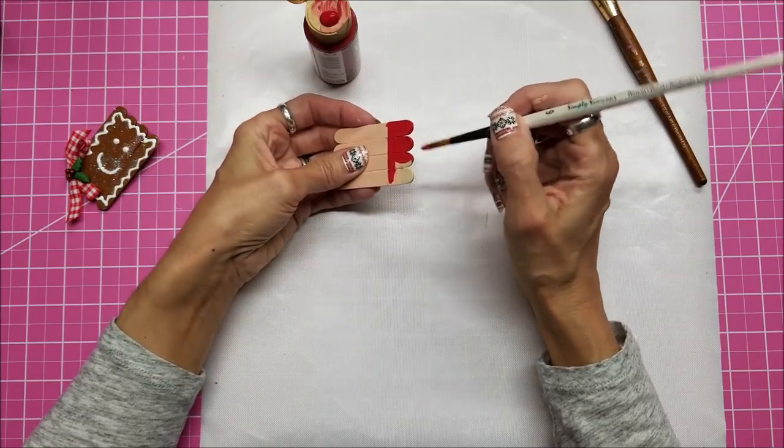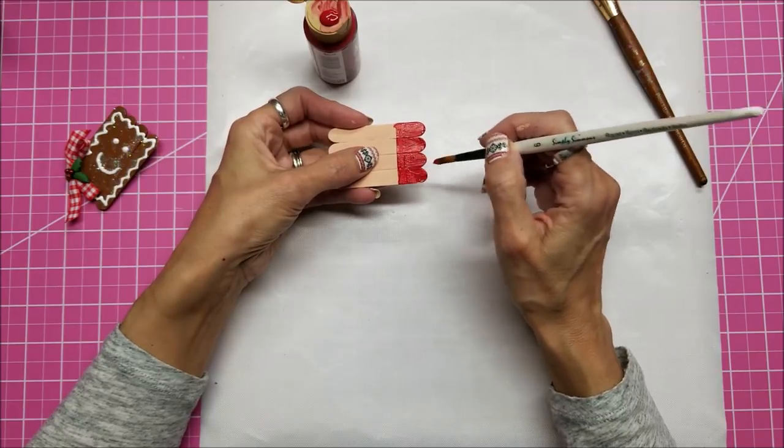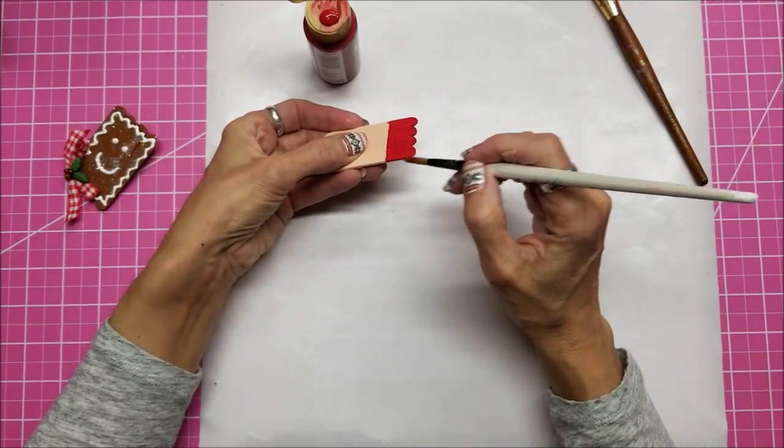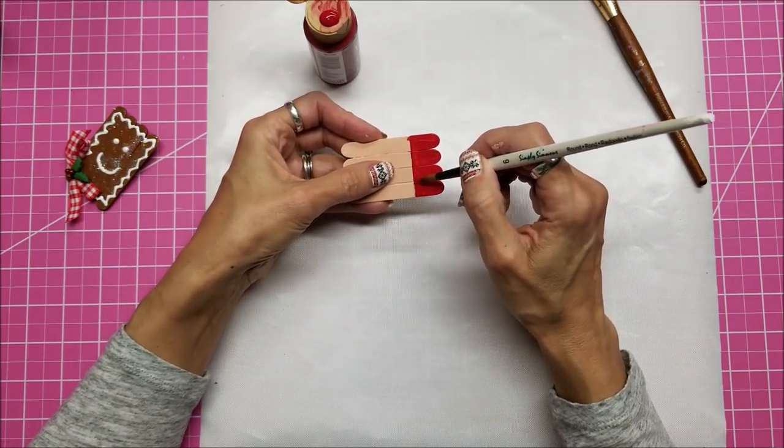You can see I'm going over the tops too, to make sure all the tops of the popsicle sticks and the sides as well are coated. I don't worry about giving the edges a second coat, just the very top after I get it with my blow dryer.